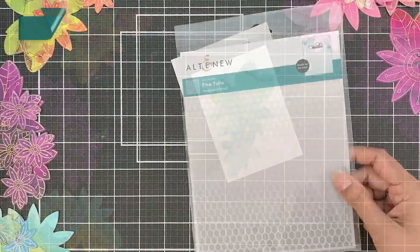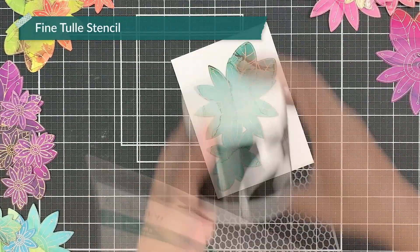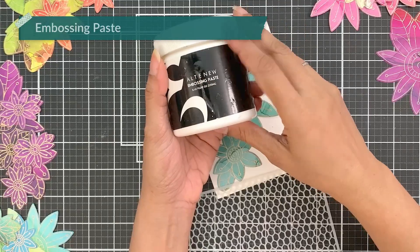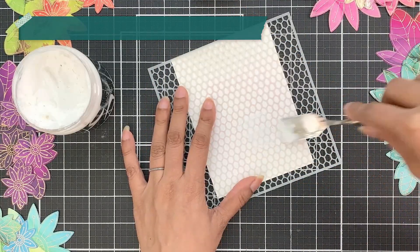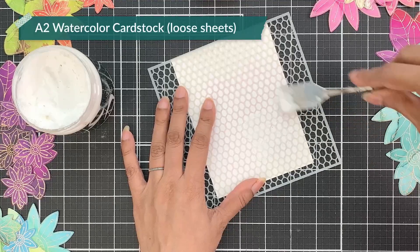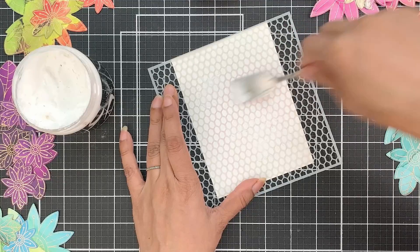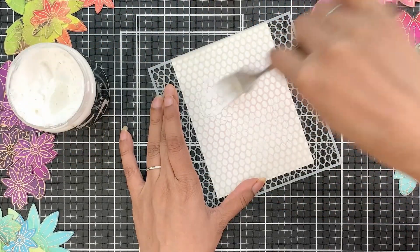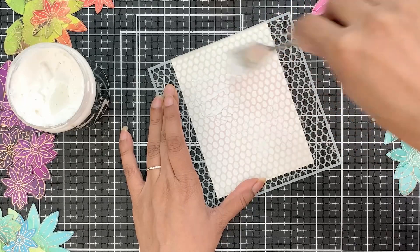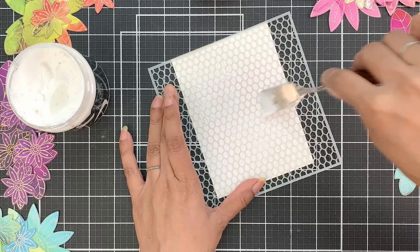I'm going to focus on one. I will use the fine tulle stencil, and I have the embossing paste here with me. Then I will place the stencil on A2 watercolor cardstock and apply the embossing paste through the stencil in a way that it would show slightly from some of the sides, especially the top and the bottom when I place the floral element. The coverage doesn't need to be perfect — the embossing paste just needs to be on there.